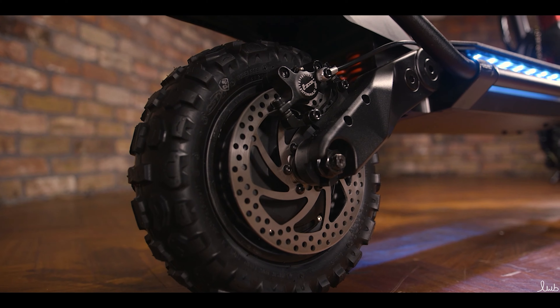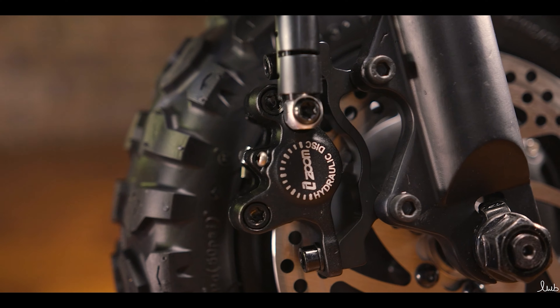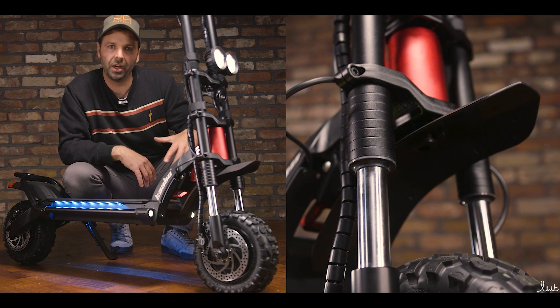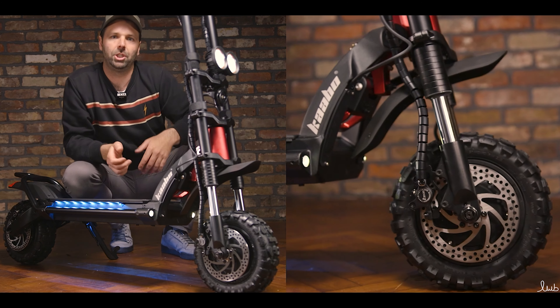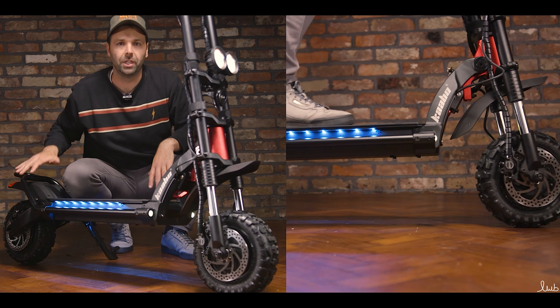The Wolf Warrior II boasts 160mm discs — a lot of scooters have 140s or 145s — but this gives it extra braking power. From the discs and the brakes, we come up to the twin forks. It's that classic Carbo Wolf Warrior design, very stable. A lot of riders like that twin fork design. We've got two spring forks here on the suspension, making it comfortable along with two springs on the back.